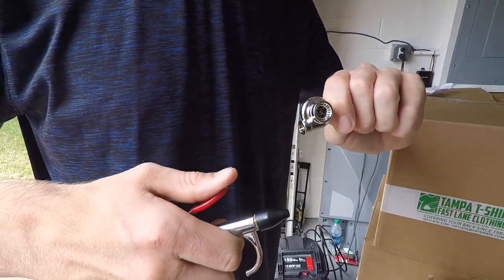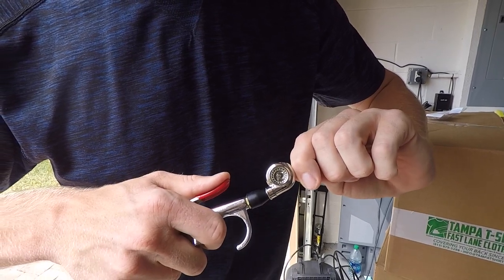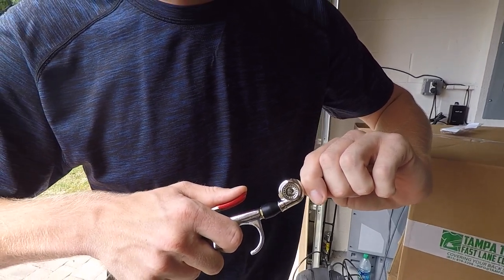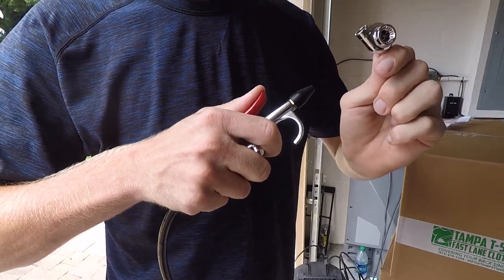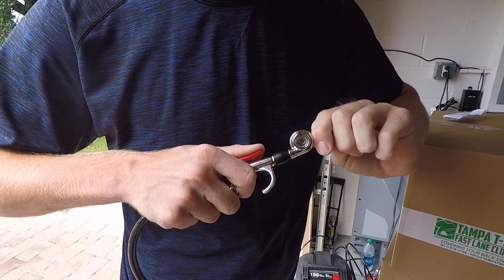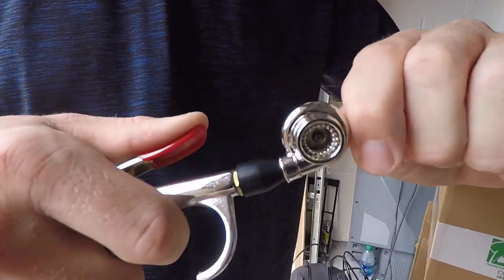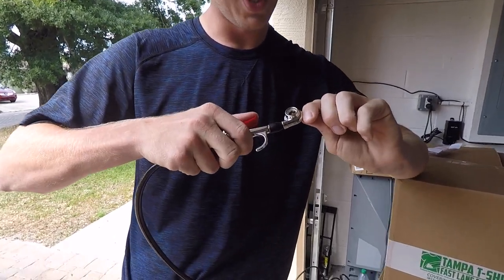Oh my gosh, it spins so fast. I'm wearing my sunglasses — that is so sketchy. That's all my compressor's got. God, it's so loud.